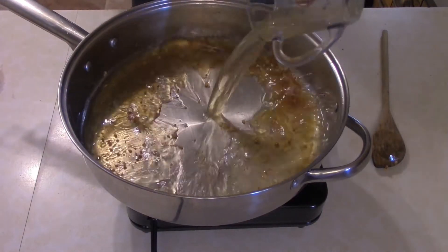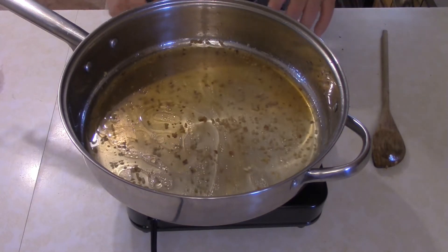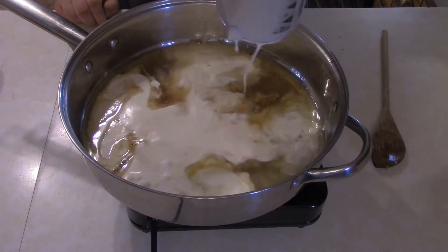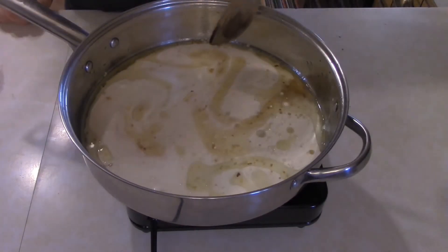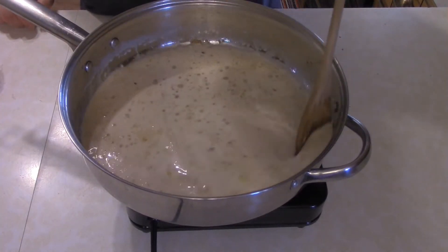Add about a cup of chicken stock or chicken broth and a cup of heavy cream, and give this a chance to incorporate and get heated up a little bit.